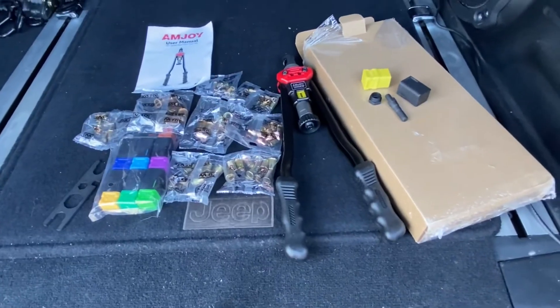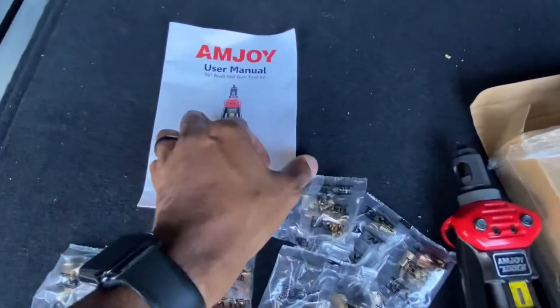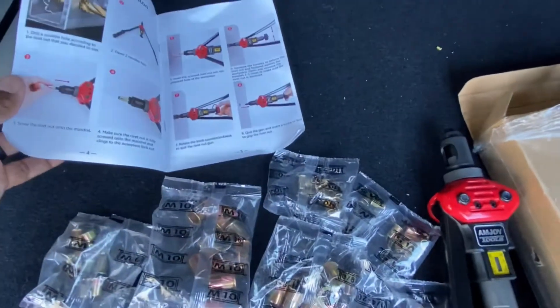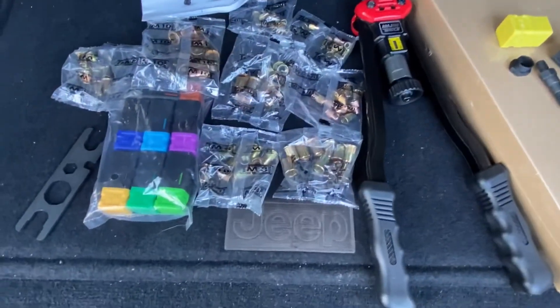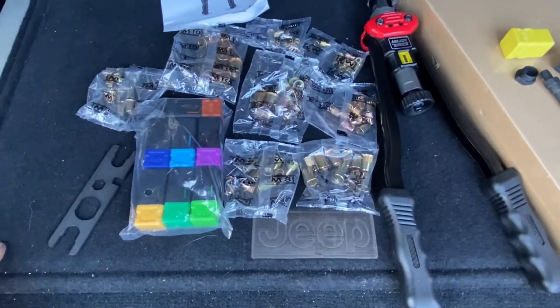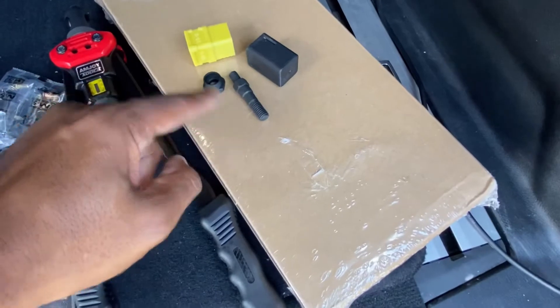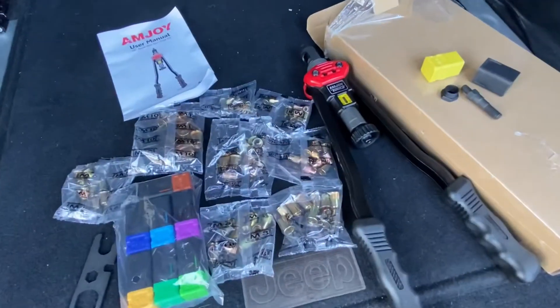I really don't want to drop my vehicle off to somebody who thinks they can fix it, especially when I know I can. So we're gonna fix that, and we're gonna get this thing so that door doesn't slam on me every time I open it. In this kit — the Am Joy, never heard of that name before but that's okay — you've got a real nice color instruction book, quite a few nut zerts, and additional mandrels for all the different sizes you might use.